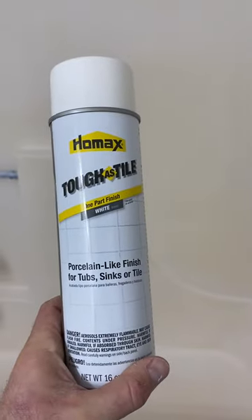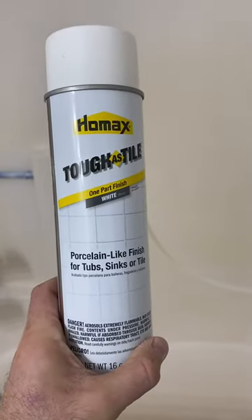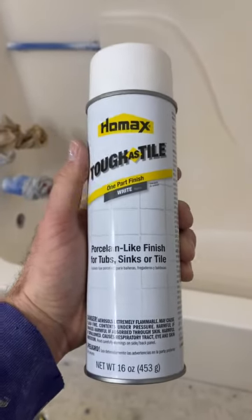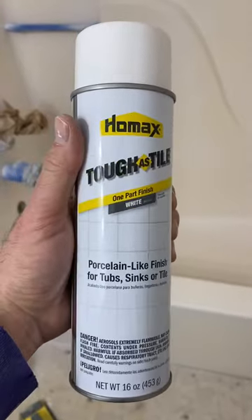Then two cans of this, which is the Homax Toughest Tile gloss white. I had some mixed reviews — I think a lot of it is just the preparation; people probably are not taking the time to prepare it. I did use the primer, so that should really help out quite a bit. Everything's taped off, the ceilings are done too, but I'll let you know how it goes.